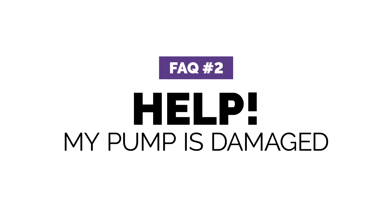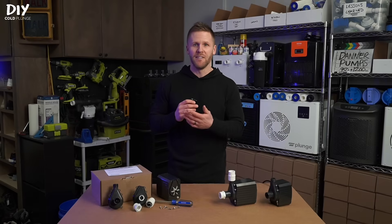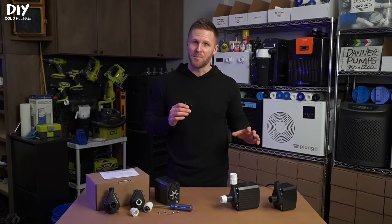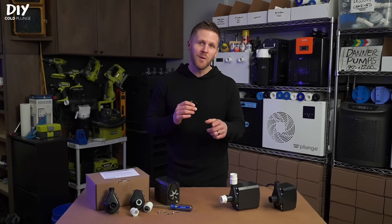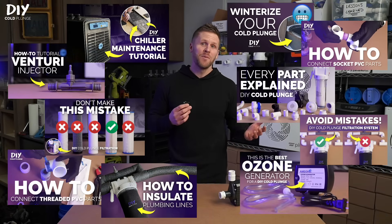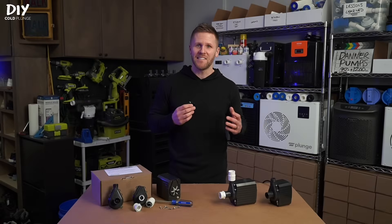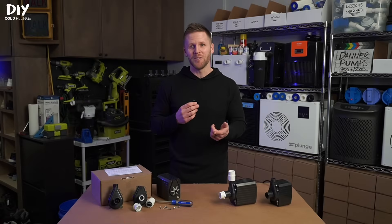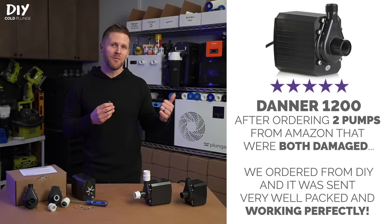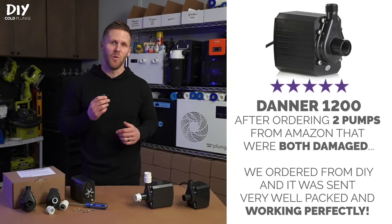Know that where you order from matters. I've had a few people reach out because they bought a pump on Amazon but it arrived damaged. I take a lot of pride in customer service and want to make sure that you as the customer succeed. Part of that is putting out all this content for free in hopes that I provide enough value for you to consider doing business with me, and the other part is execution — I'm going to make sure that you get the parts you need and that they're in working order.